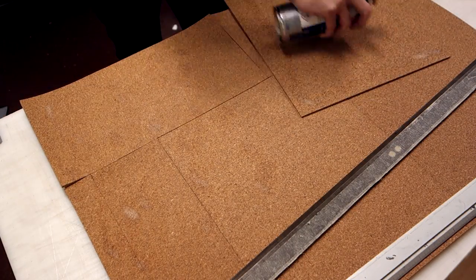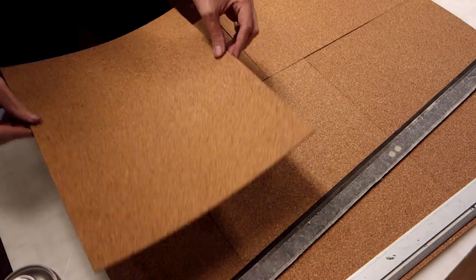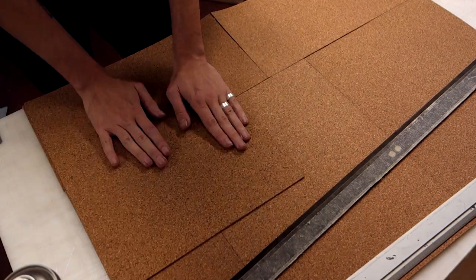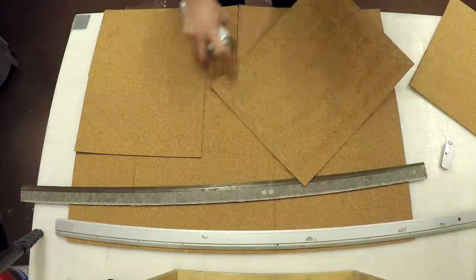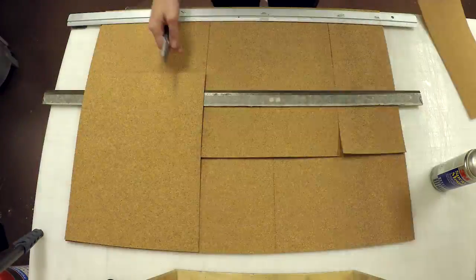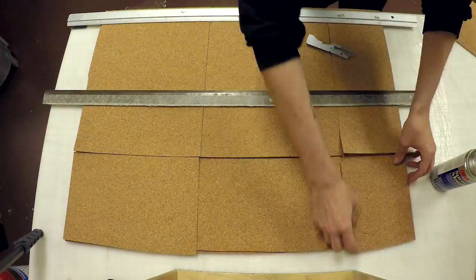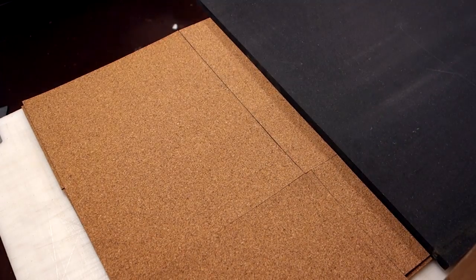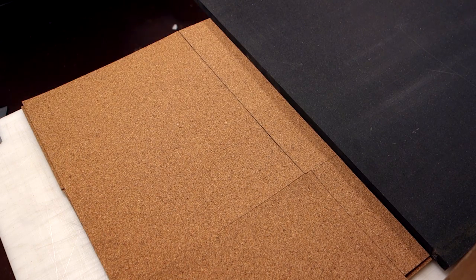Once you've done the first layer, add another layer. But overlap the seam so there's nowhere one could stick a pin between the two full layers of cork. Since the cork is quite floppy, you may want to weigh down what you glue as you're working. Finally, you're going to have to weigh it down with something large and flat to distribute pressure all over the cork, and leave it until the glue cures.